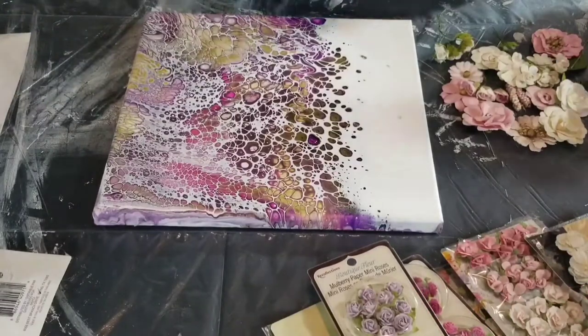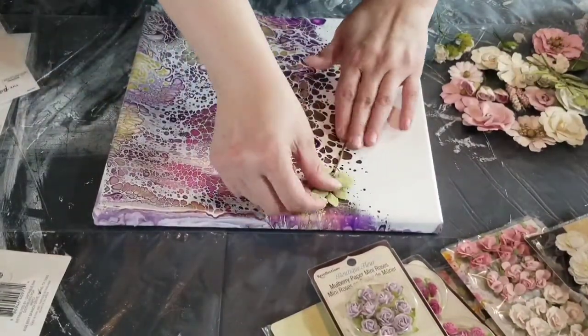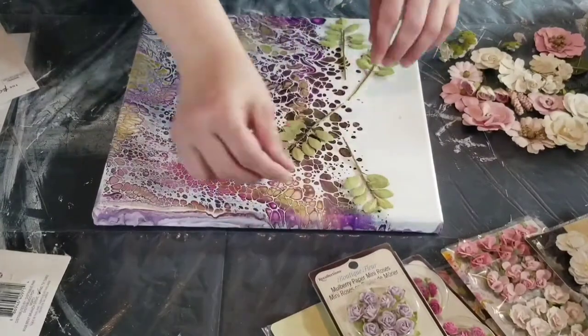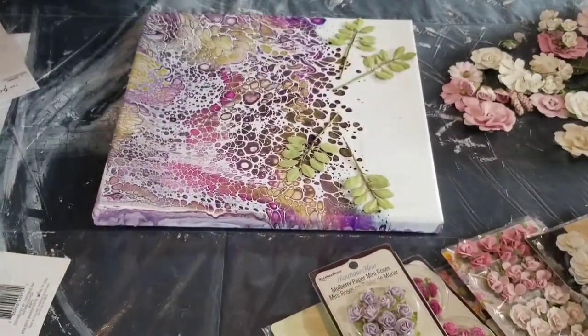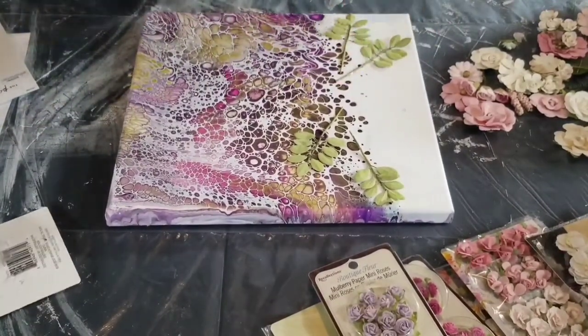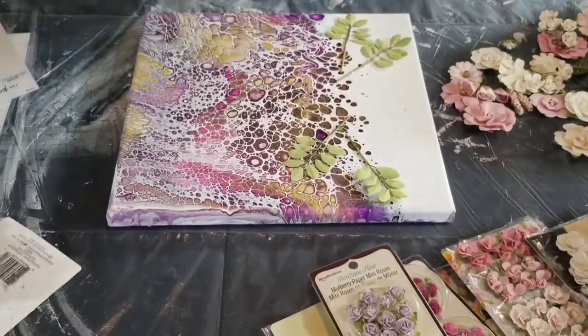Hello, welcome to my channel, my name is Nikki, thank you for stopping by. This video is super speed — it's sped up because the process takes so long. If I left it at normal speed it would be like 40 minutes long. This is just another embellished pour that I did.